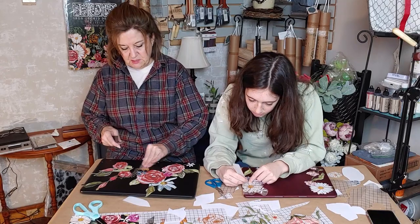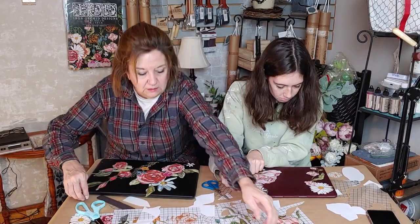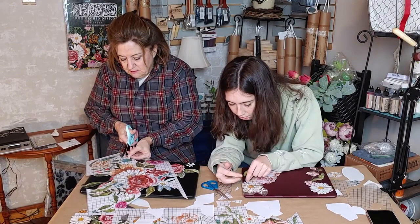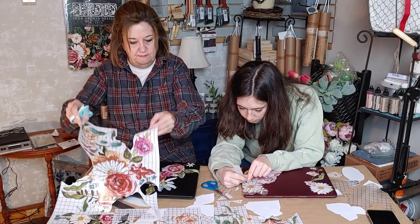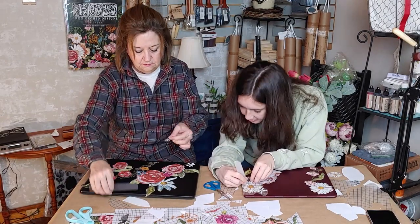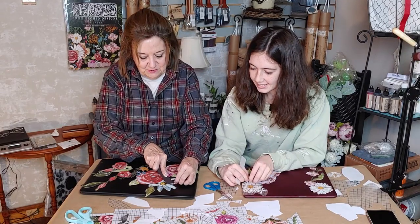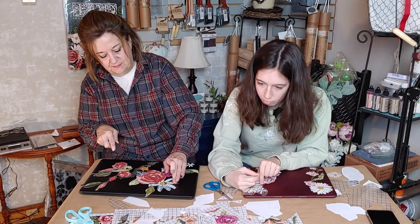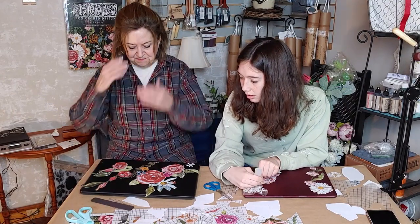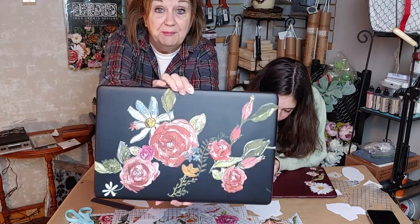I'm really liking this — I don't think I'm going to go any further, unless maybe I need something where I had to cut that flower off. I found a little tiny flower to fill the spot. I'll show you how it looks. I'm happy with it — let me turn it around to show you. I'm pretty happy with it!